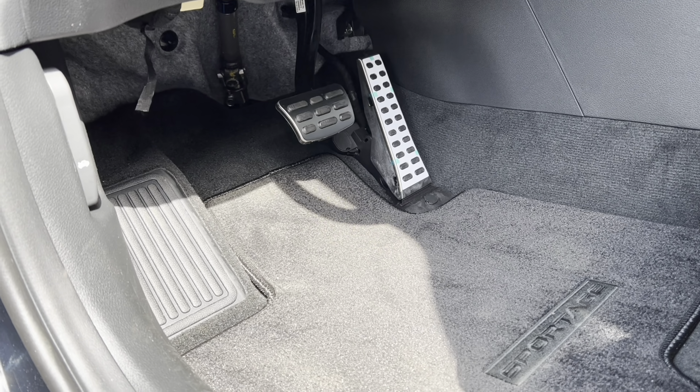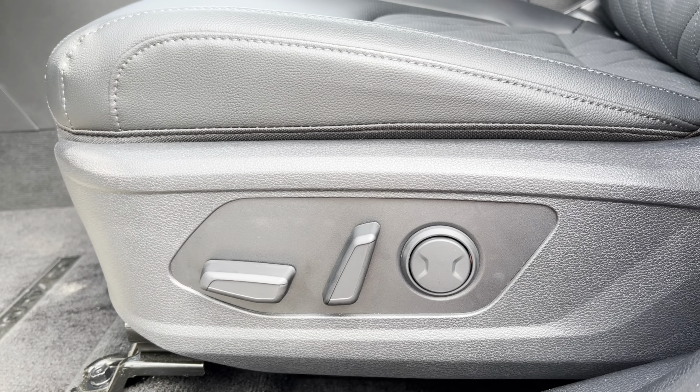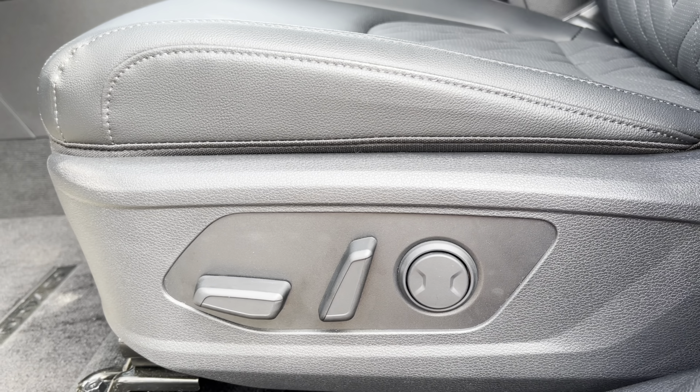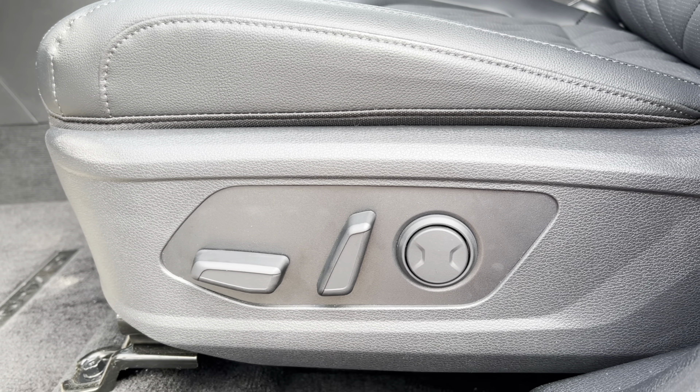The driver's seat has electric assist, but unfortunately the passenger seat has manual assist. I'd like to see electric assist on both sides at this trim level.